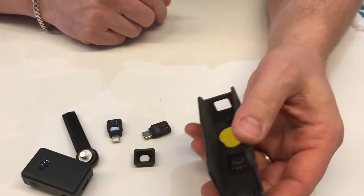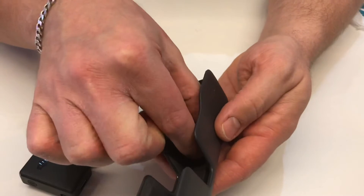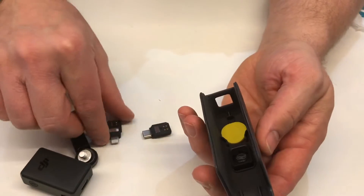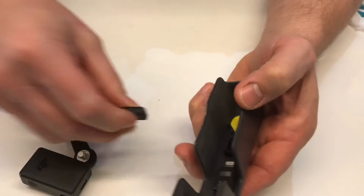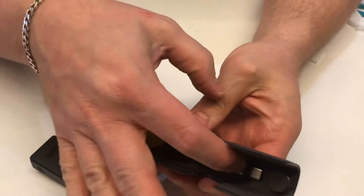All the accessories here, you can put them away. The lens is also magnetic. Then the two adapters for the iPhone and Android, just here and here like that.